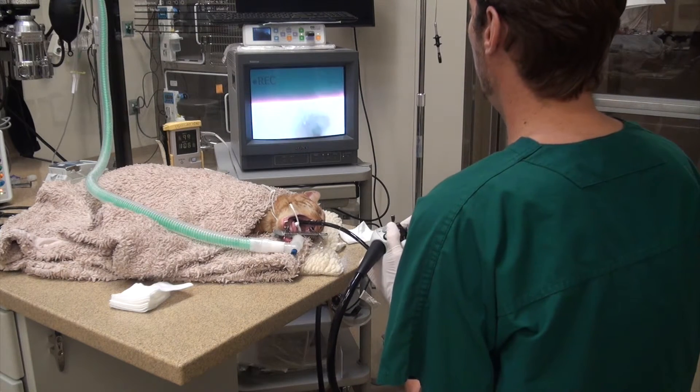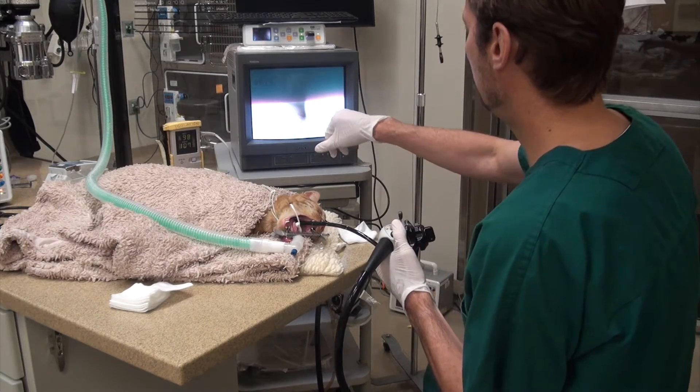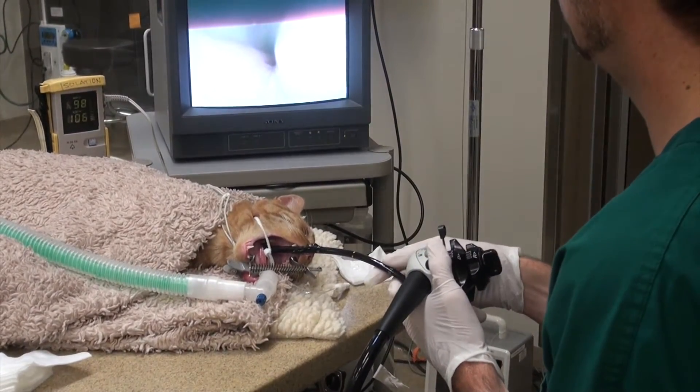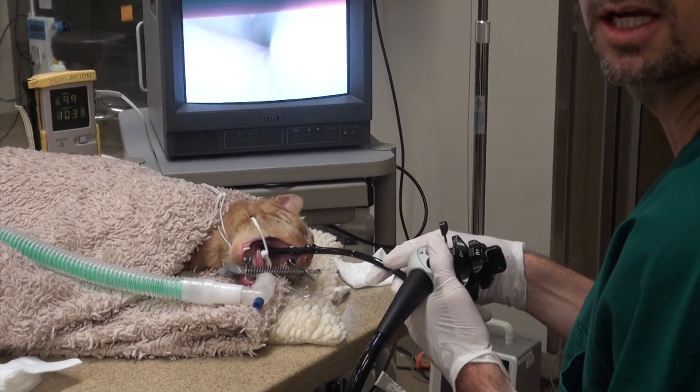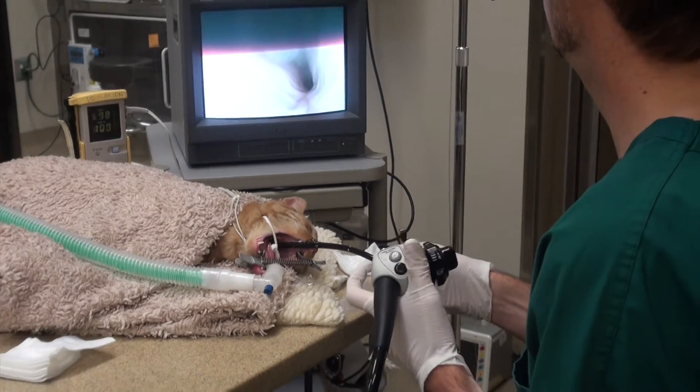Right now, I don't know if the camera's showing this, but we're in the esophagus and you can actually see the heart beating right up against the esophagus there. Cesar, can you see the heart at all? Yeah, zoom in a little bit. Okay, so now we're going through.